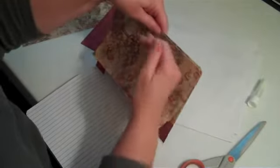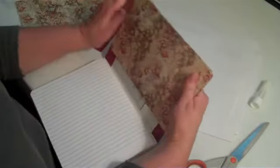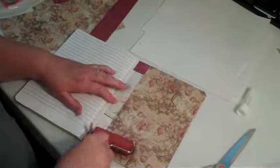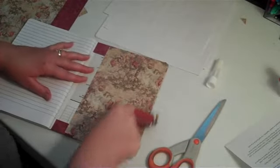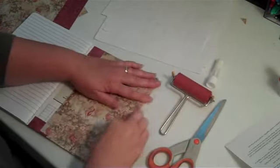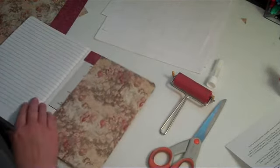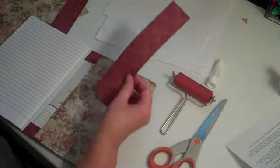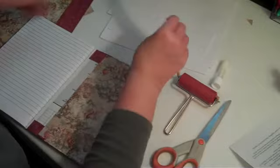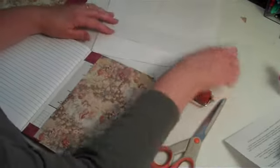I always like to press from the middle out to make sure that I don't have any air bubbles or any wrinkles. I also sometimes use my brayer to push it down, and you want to make sure all the edges are down really well. I've also cut one of the two-inch strips at nine and a half to match this other piece, so they're the same length.